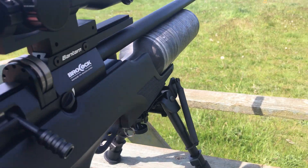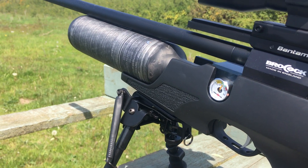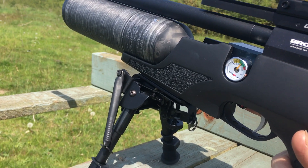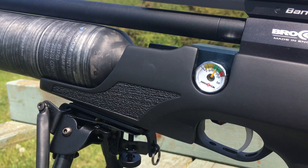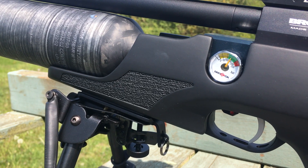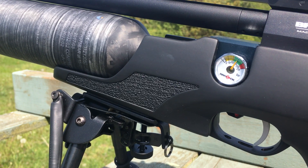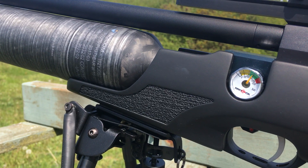Very pleased with this gun so far — brilliant shot count. I've got the carbon fiber bottle on this one. You can see the manometer on the side there. I didn't even bother topping it up because it was still halfway down the green, and I've just put 60 shots through it and it's hardly moved on the needle.